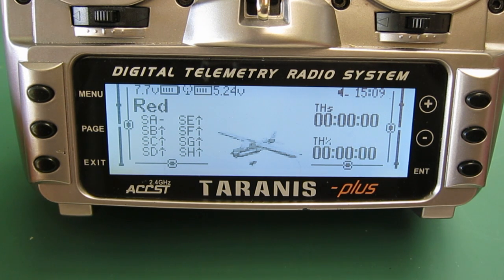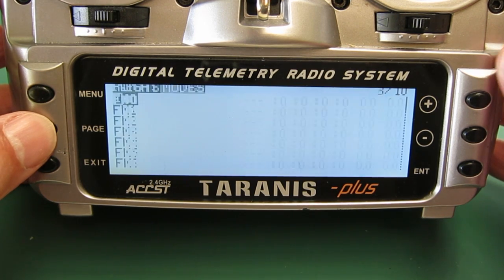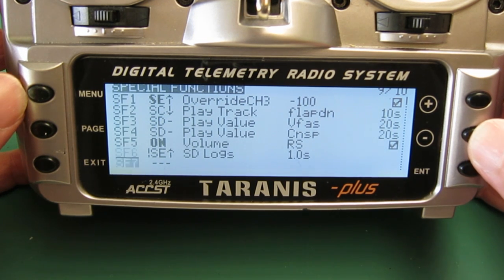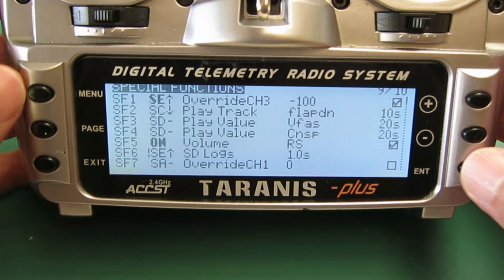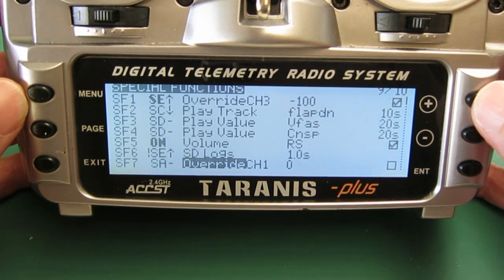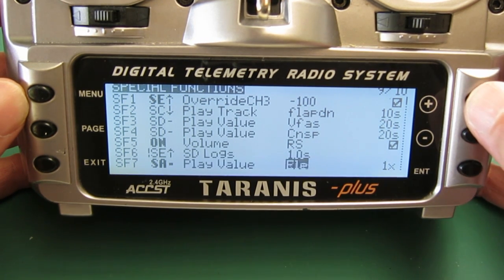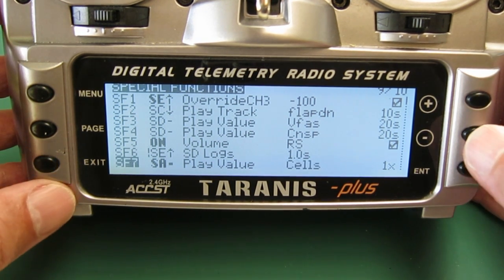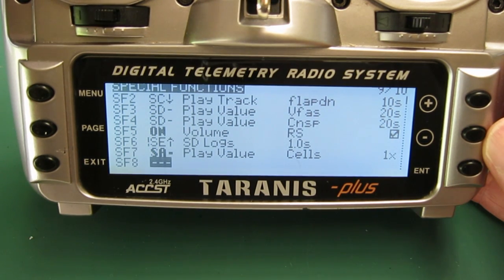Setting up on the radio: push the menu button, then page across to special functions and go down to a spare line. Choose the switch — which will be the A switch in the middle position — choose play value, and then choose cells for the total battery voltage.